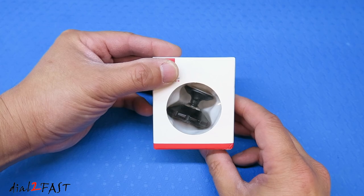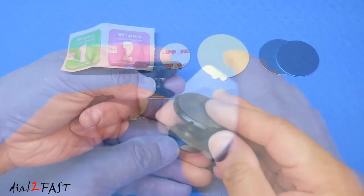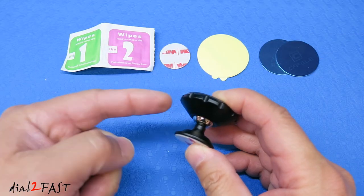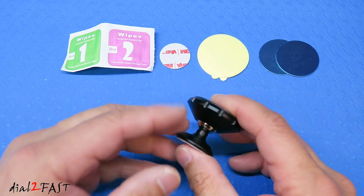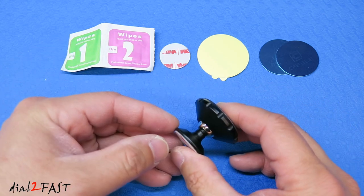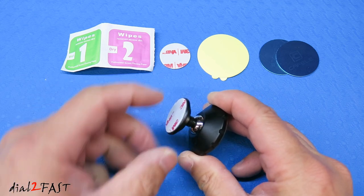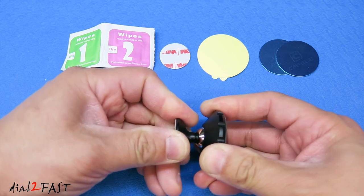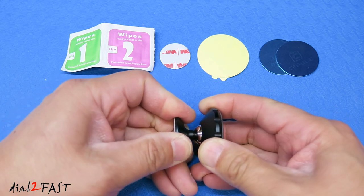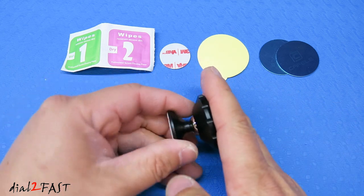Let me show you this magnetic mount. Now this entire piece is made of solid metal — it's actually quite heavy. It's not made of plastic, so you don't have to worry about this cracking or breaking on you. Now if you look at the middle, there's a metal ball joint, and this will allow you to adjust the angle of your phone. It's quite stiff — you don't want it loose because if you're driving on a bumpy road, you don't want the angle of the phone changing on you.